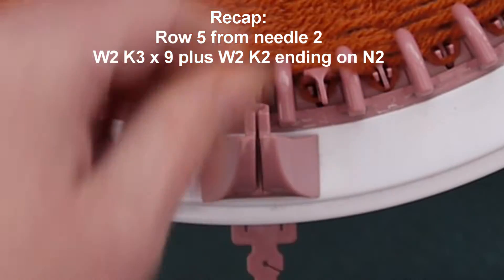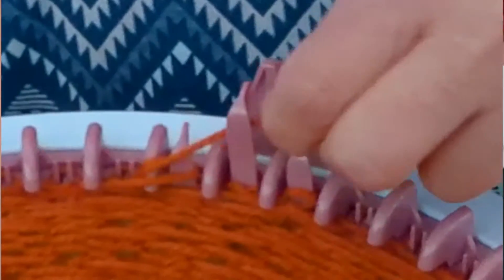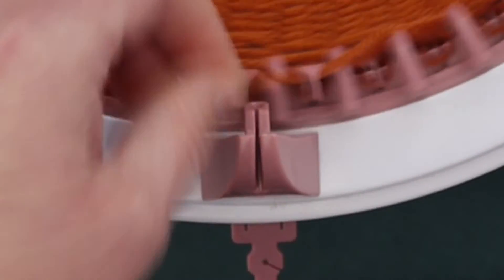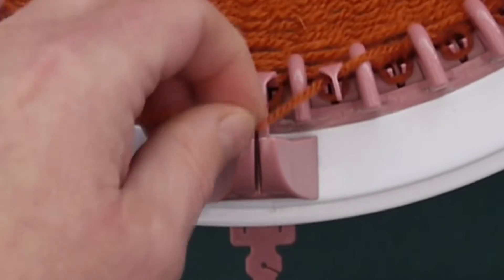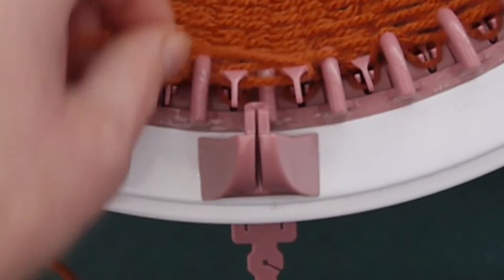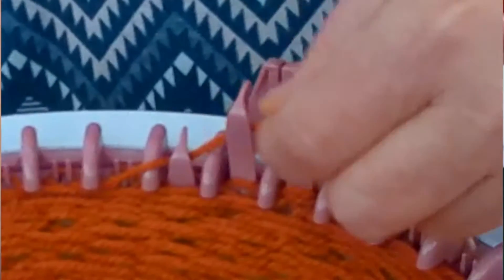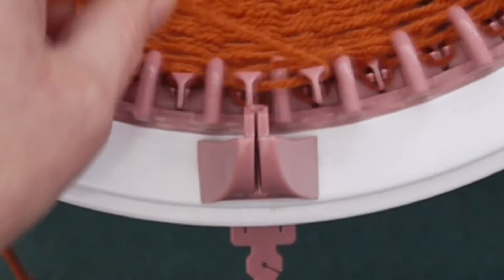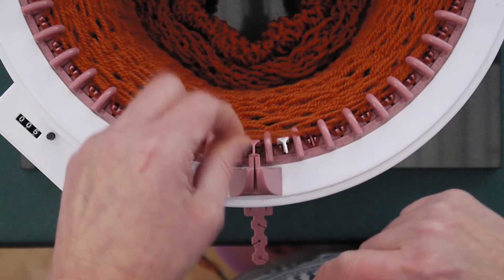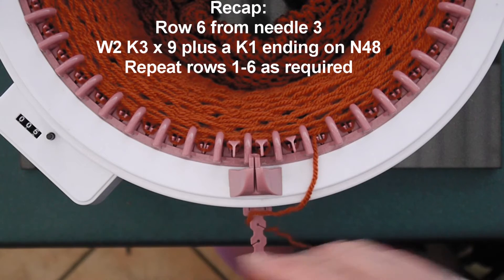Row six of our pattern starts from needle three: wrap two, knit three, one; wrap two, knit three, two; wrap two, knit three, three; four, five, six, seven, eight — and nine leaves us one stitch left over, so we just pop a little stitch in there to finish off the row, bringing us back to row one.